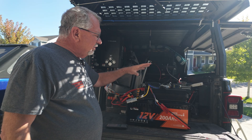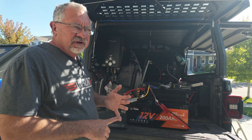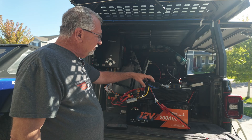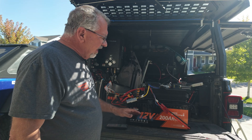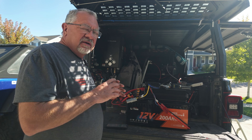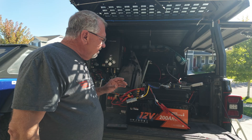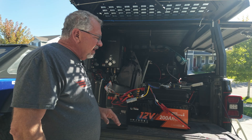I can always upgrade this unit to something else — either from Light Time or companies like Victron Electronics, Renogy, or Redarc. With all the wiring done, it's just a matter of swapping out the main unit. With 200 amp hours, this should get me several days with no solar input and no engine running — probably about three days even in a blizzard with no sunlight. My goal was three to four days of standalone power, and I think I've accomplished that.